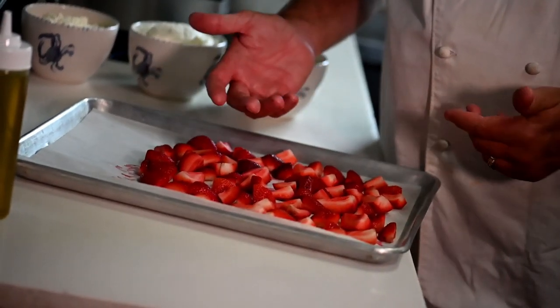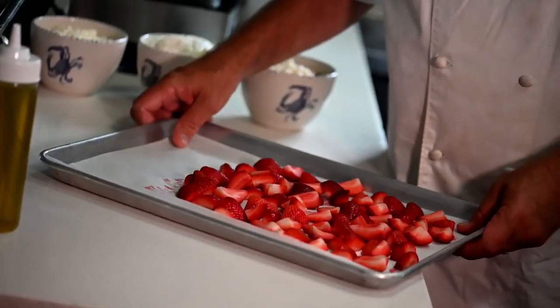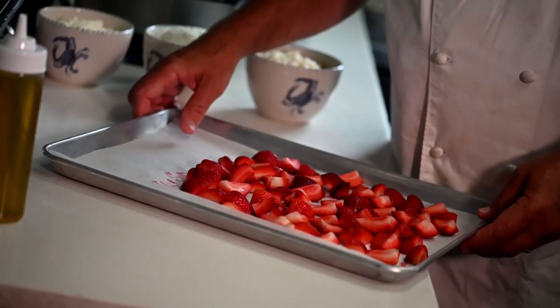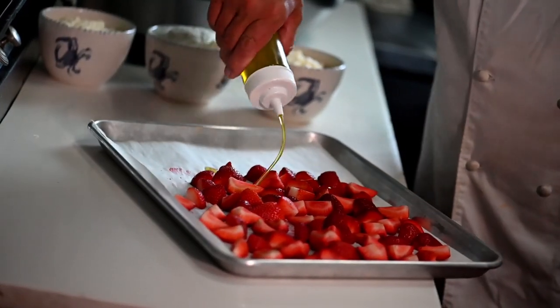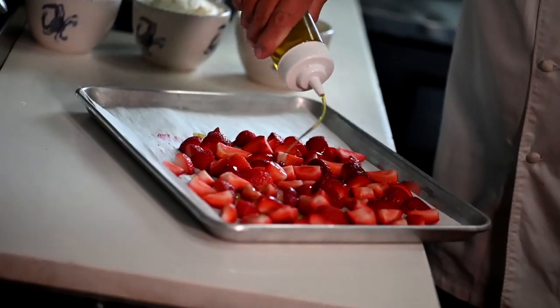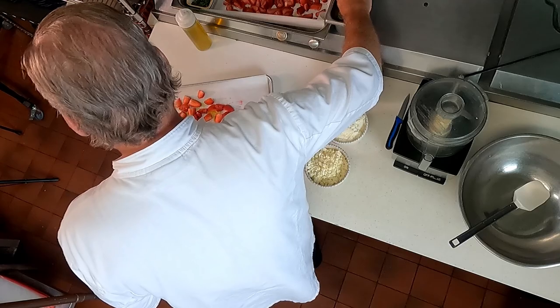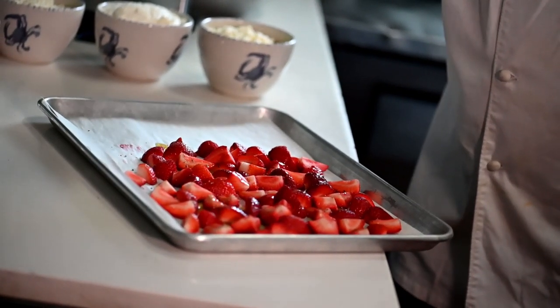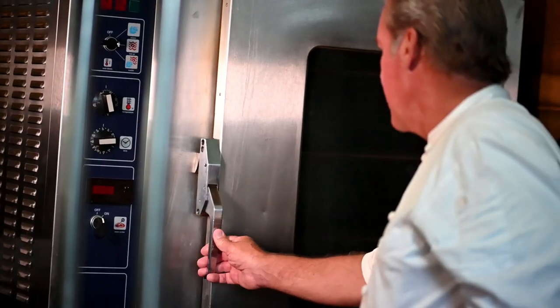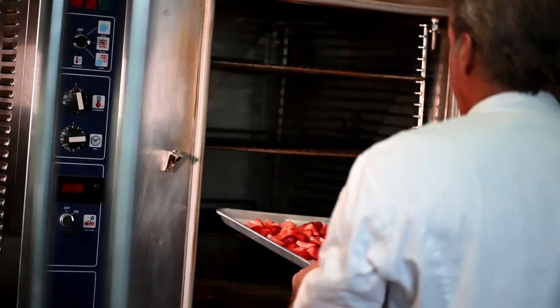For The Helm's whipped feta, here I have some fresh strawberries. I already cut them up, topped them, chopped them — they are Drisco California strawberries. We get them on a daily basis. I'm going to hit it with a little bit of olive oil and season it with a little salt and pepper. We put them in a 375-degree oven for about 10 minutes.